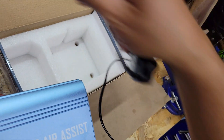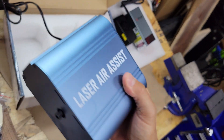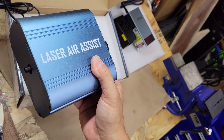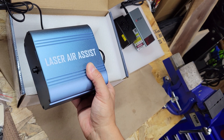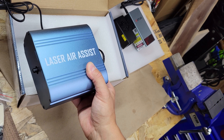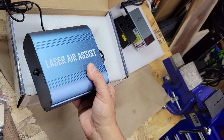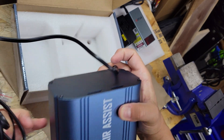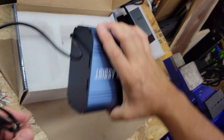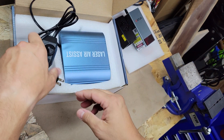The air assist unit has rubber feet for dampening vibrations. I'll go ahead and plug it in just to see how loud it is — that's all the way up. It's not horrible; it's pretty typical of the sound you'd get from an air assist pump.